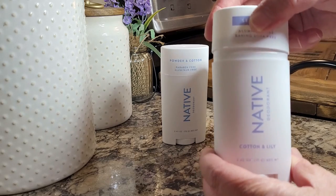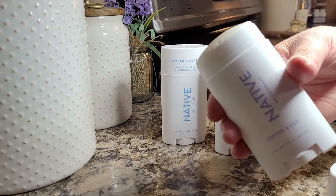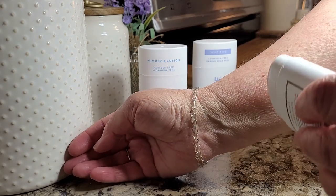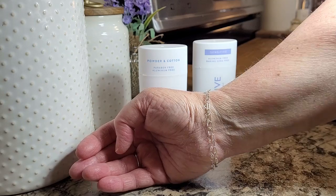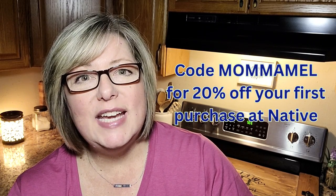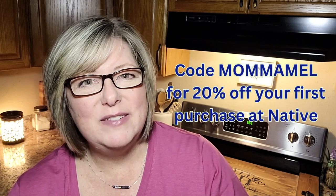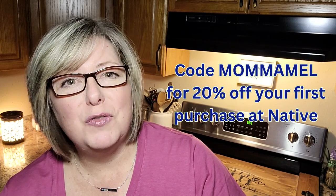This was my first time trying the cotton and lily scent — it smells so pretty. It's got the lightness I love, but just a little bit more of a hint of florals. And it's available in the sensitive range, which is Native's baking soda free formula made with coconut oil and magnesium oxide derived from the Dead Sea. Native's deodorants offer 72 hours of odor protection and they feel smooth and dry when you're applying them, never sticky at all. Use my link and code MAMAMEL to get 20% off your first purchase at Native — this offer is available site-wide but only for a limited time.